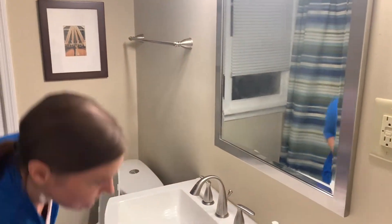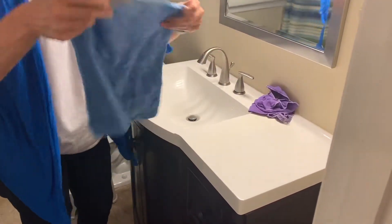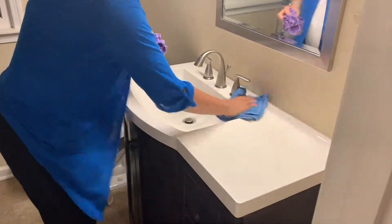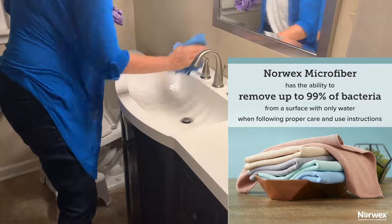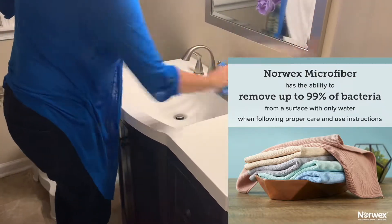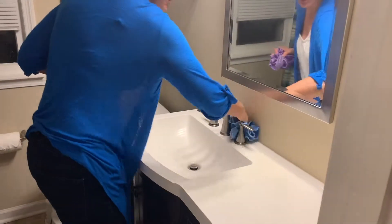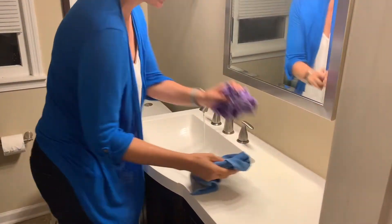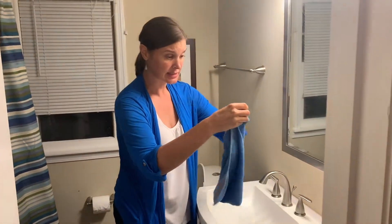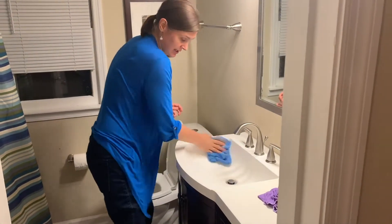Then moving on to your countertop — always take your Envirocloth. Remember, you're mechanically cleaning. You're lifting and removing and wicking away up to 99% of bacteria, dirt, dust, and grime. That is how you are cleaning mechanically. You're not cleaning chemically, you're not cleaning thermally this time around — no steam. You are just cleaning.